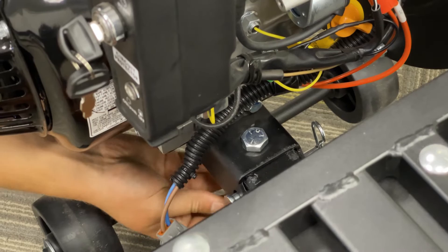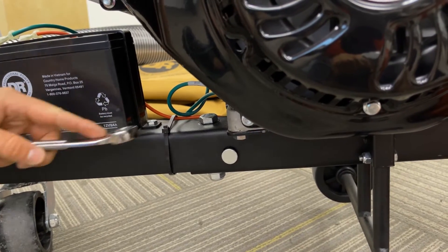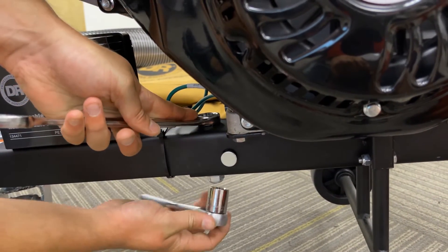You can finger tight the nut as far as you can go. With both bolts finger tight, you can now come in and snug them up using a three-quarter inch wrench and three-quarter inch socket.